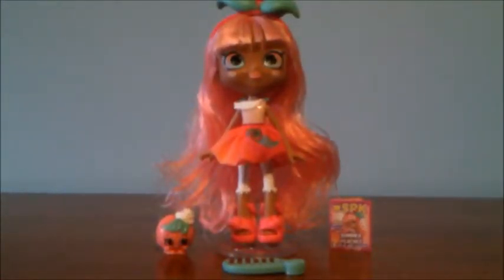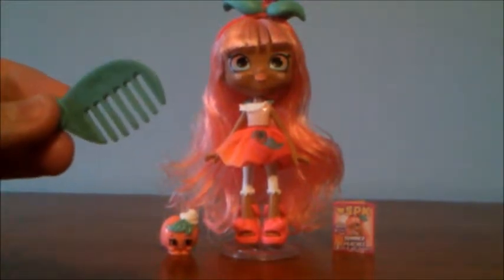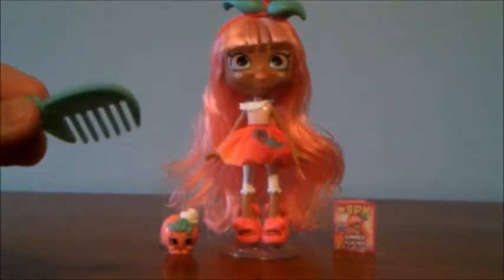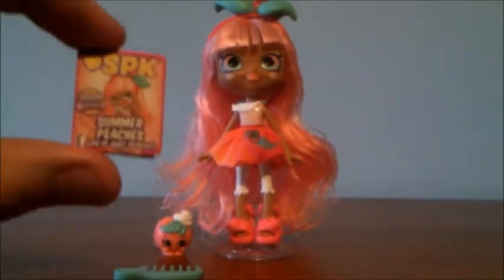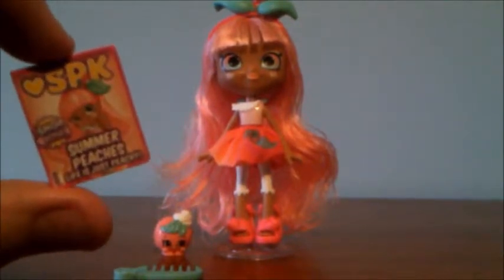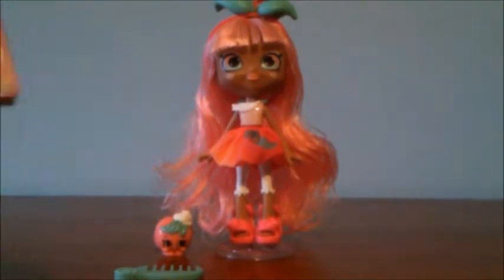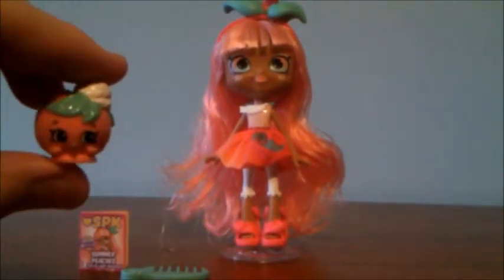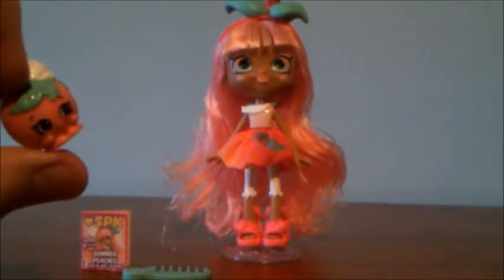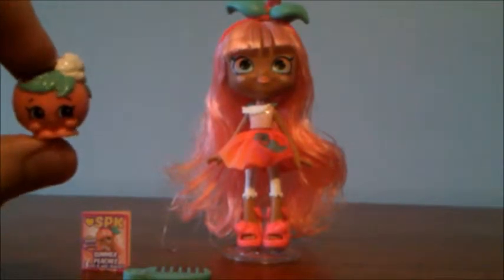Here's Summer Peaches and her accessories out of the packaging. Unlike most Shoppies, she actually comes with a comb instead of a brush, and it's a lot smaller than Shoppy brushes. She comes with a magazine that says 'Life is Just Peachy' on it, and it has a code for the Shopkins app on the inside, and it reminds me a lot of the World Vacation Passports. Here's the Shopkins she comes with, Sweetie LaPeach, and this Shopkins seems to feel a little bit more rubbery than most Shopkins, which is to be expected since this Shoppy is only $10.